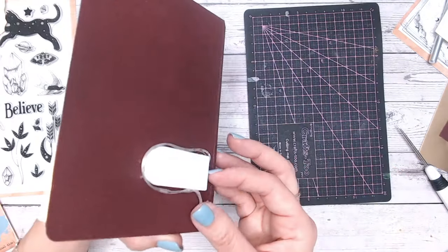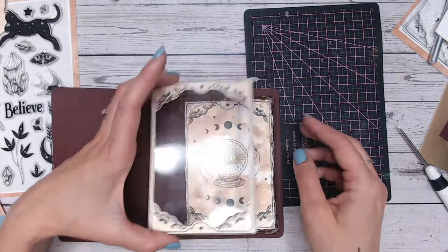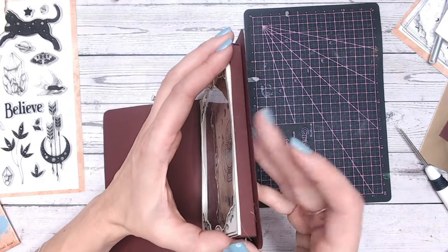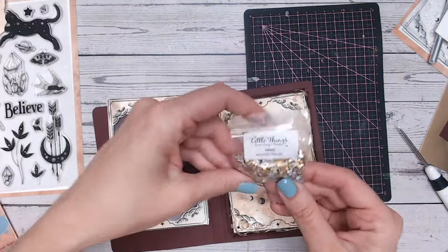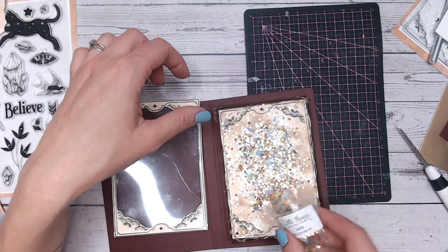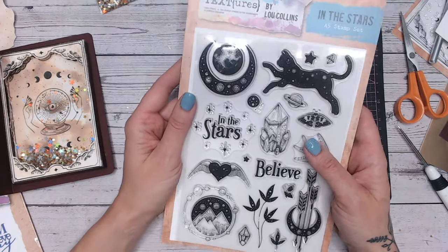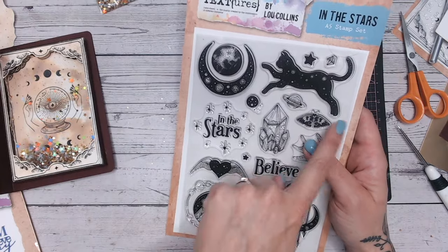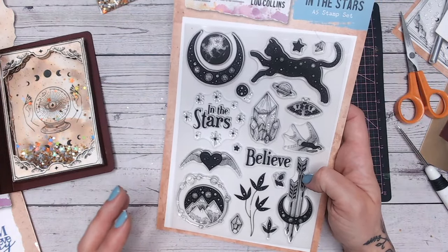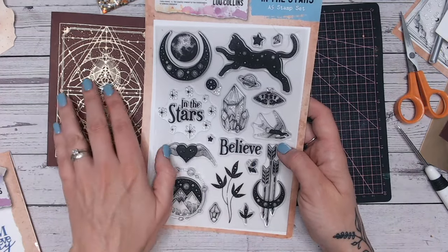I'm going to glue along the inside edge of the frame, put the acetate in, and then adhere that on the inside of this burgundy colored frame. Before I do that I'm going to put my sprinkles in — just some little gold and silver stars. I think they'll be perfect so I'm going to put quite a few in. For some additional embellishments on the inside I'm going to stamp this gorgeous cat and probably the moon as well, keeping to the Halloween theme, placing those on the front of the acetate. I'm also going to cut out the word 'believe' and put that on the front as a title.